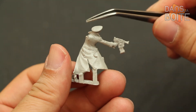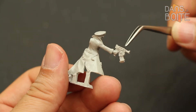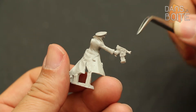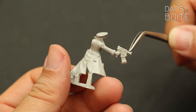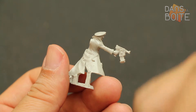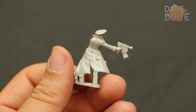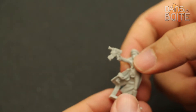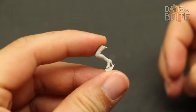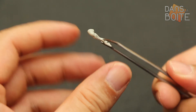Son manteau, très simple, offre une belle surface de peinture et renforce le dynamisme de cette pièce. Les bavures vous demanderaient un peu de travail, mais rien de très compliqué. Sa jambe droite est une des pièces détachées, permettant ainsi d'atteindre la doublure de son manteau.